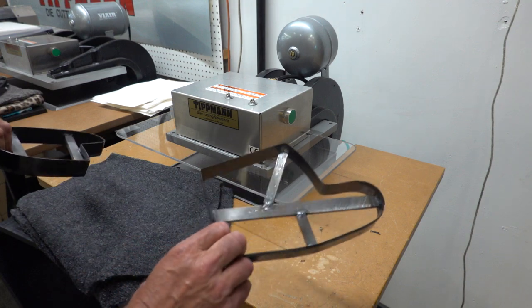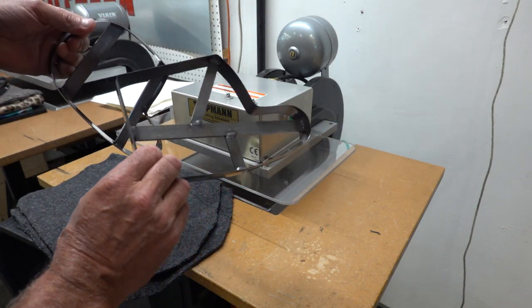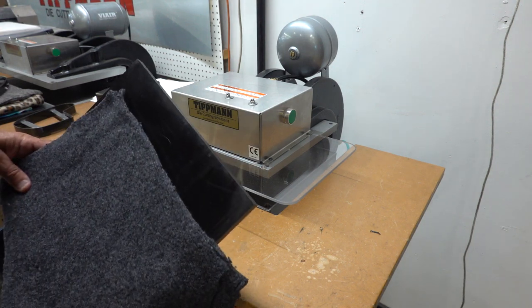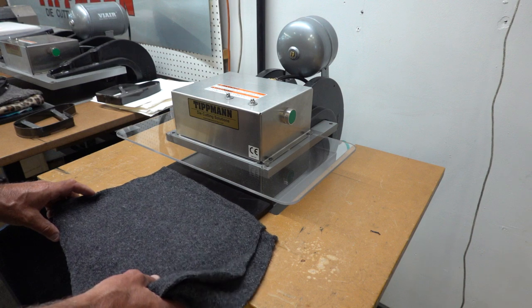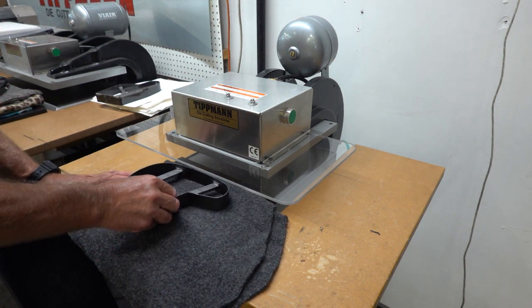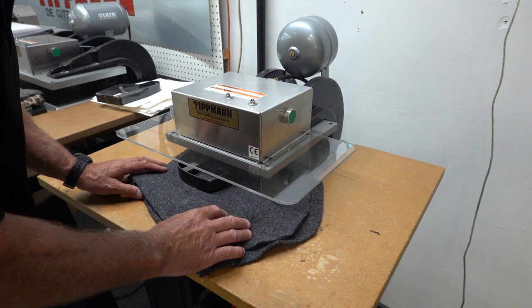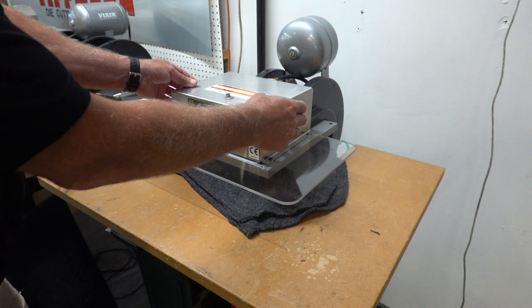We went ahead and made some exactly like you had, so I'm going to go ahead and use these for the test, just because those other ones would leave a nick and it doesn't turn out right. But here's a quick look at what the setup is. This is a 7-ton with a 12 inch by 12 inch cutting surface. I'm going to start out with some of your wool here — put this right in the middle, slide it in, and push down both buttons at the same time, that's how it engages.